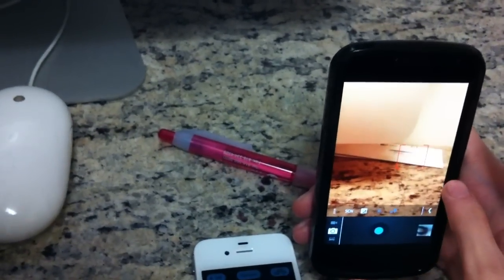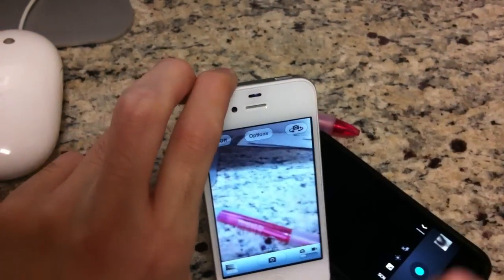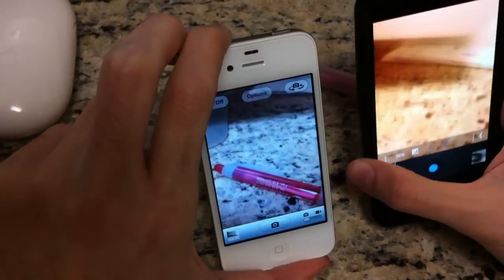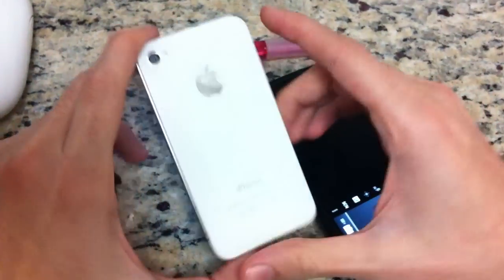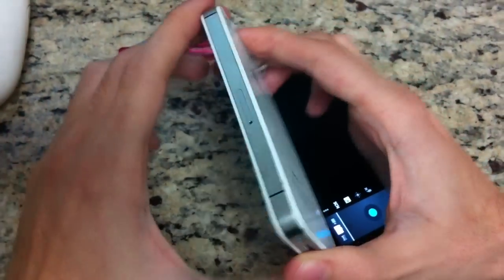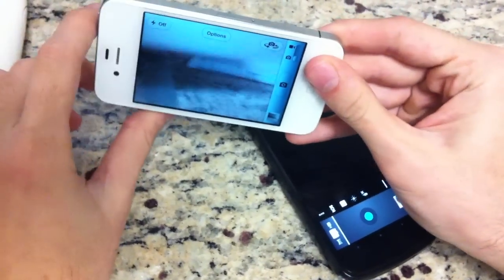Going back, you can just tap to focus on things, which is really cool. On the iPhone 4S you can do the same thing — just tap and it'll focus for you. Both of them have really good cameras and we'll see which one beats the other. One note: the 8 megapixel camera on the iPhone 4S does have a video stabilization mode, so when you move the camera a lot it'll try to stabilize the footage.